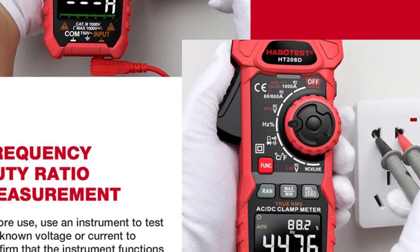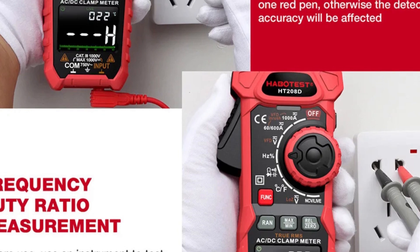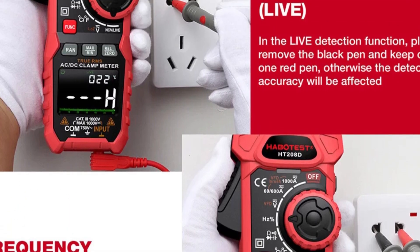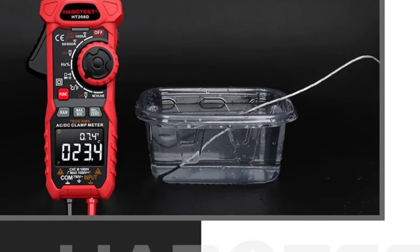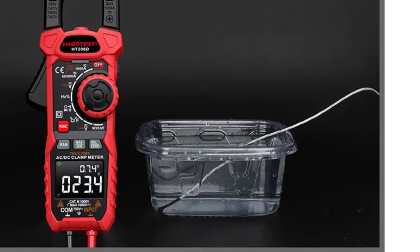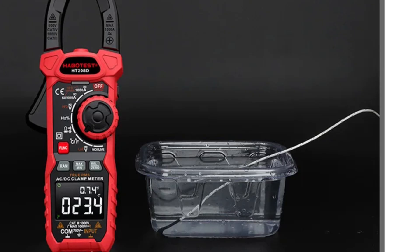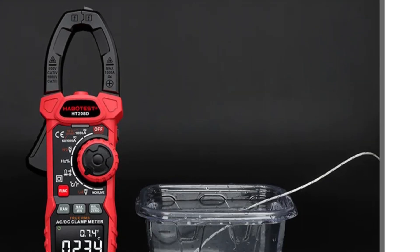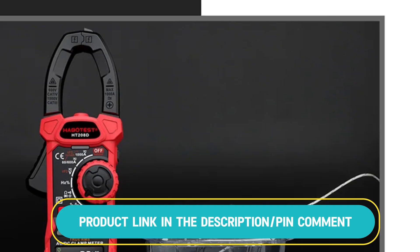It's capable of testing electrical circuits, automotive systems, and other devices. The meter provides reliable readings with a broad range of functionalities, from measuring voltage to assessing electrical components. Its ergonomic design ensures comfort during use, and it is an essential tool for professionals and DIY enthusiasts alike.